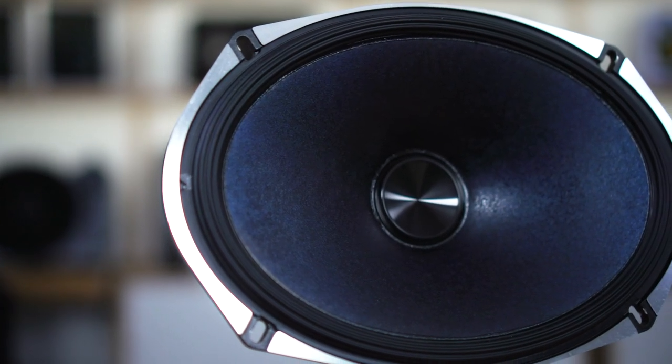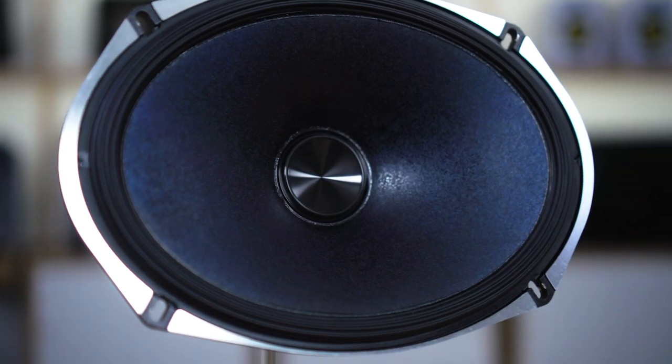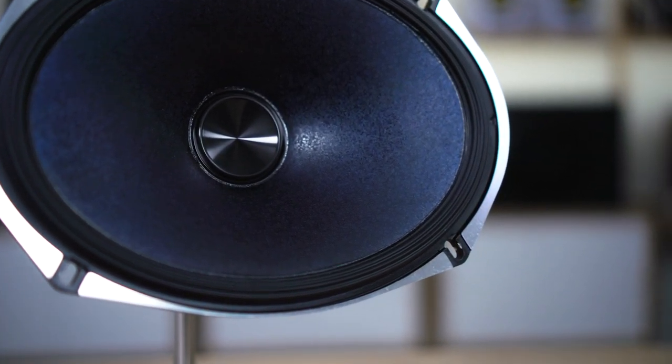Anytime a company is designing a woofer, they're looking for materials that are rigid and lightweight and easy to control, so that they move in and out of the basket with precision, giving you super clear sound — and that's exactly what these nanofiber woofers do.